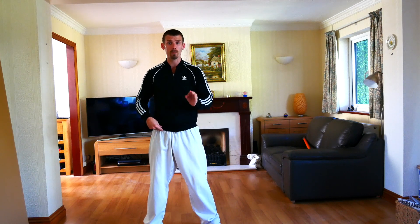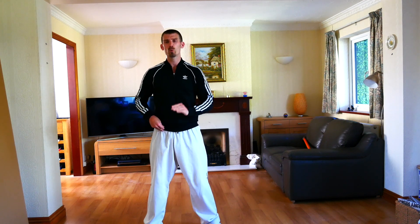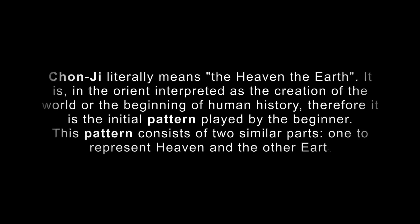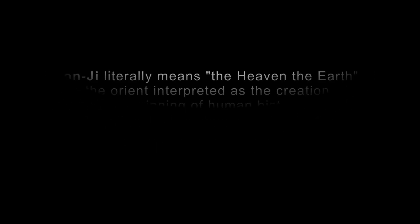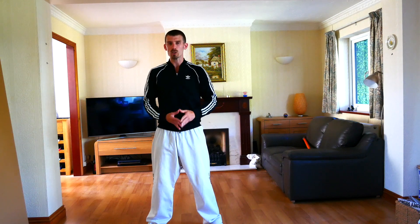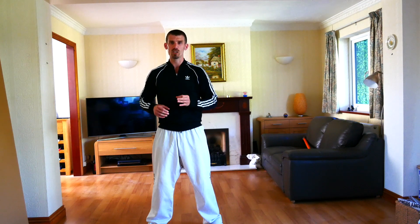The grading theory at yellow tag: the first thing you need to know is your cup. Yellow tag is ninth cup, which is nine belts away from black belt. The next thing you need to know is the meaning of Chonji. If you are 12 and under, you just need to know Chonji means literally the heaven and the earth. If you are 13 and above, you have to know the second half. You also need to know the meaning of yellow, because that's the colour of the belt you are going towards. Yellow signifies the earth from which a plant sprouts and takes root, as the Taekwondo foundation is being laid.